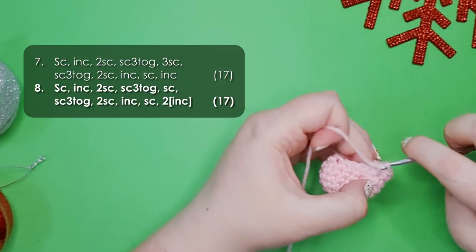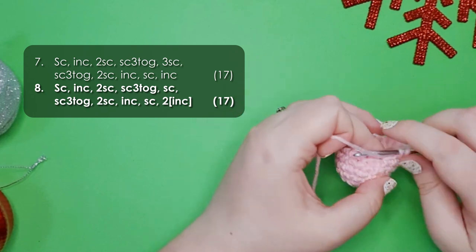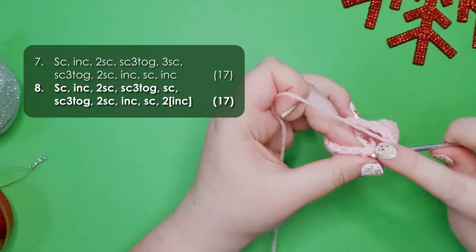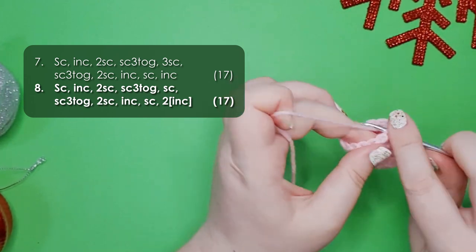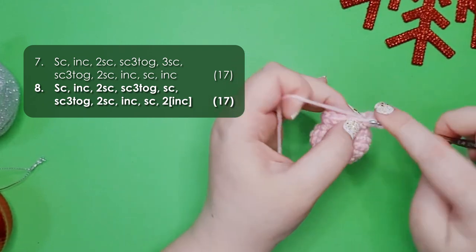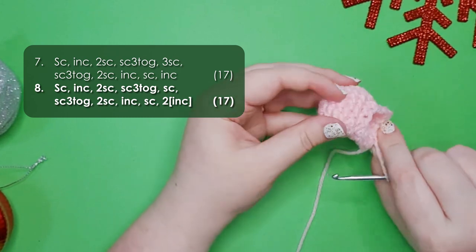Row 8 is a single crochet, an increase, 2 single crochet, then single crochet 3 together, 1 single crochet, single crochet 3 together, 2 single crochet, increase, a single crochet, and then 2 increases to finish off the round. There we are at the end of round 8.